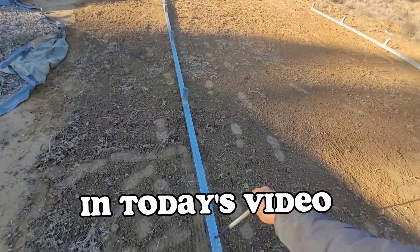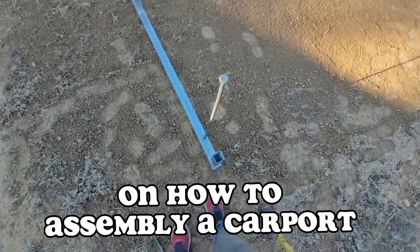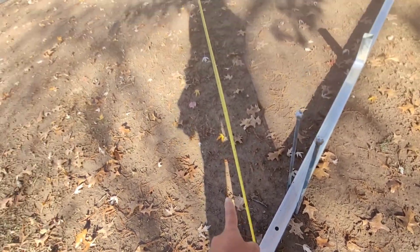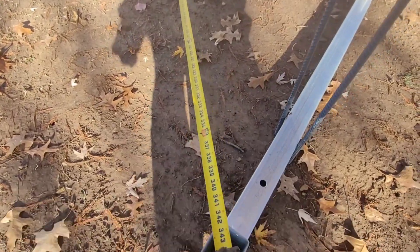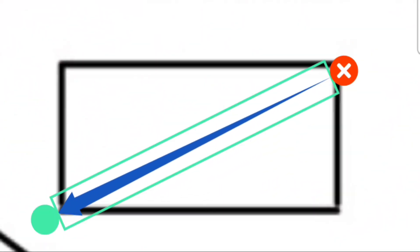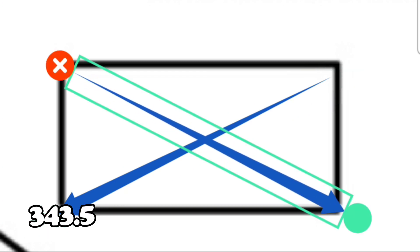Hey guys, on today's video I'm gonna show you the steps on how to assemble a carport. First thing we do is put a rail on one side and then measure across — this one is 20 feet wide. After that we go cut corner, measuring from one corner to the other to get exactly the same dimensions.